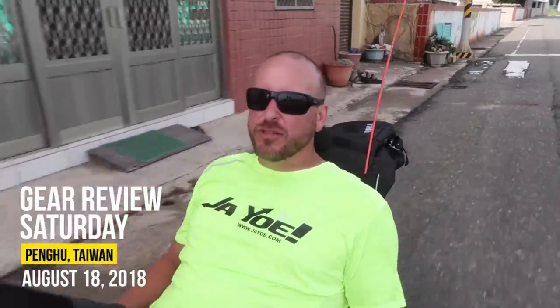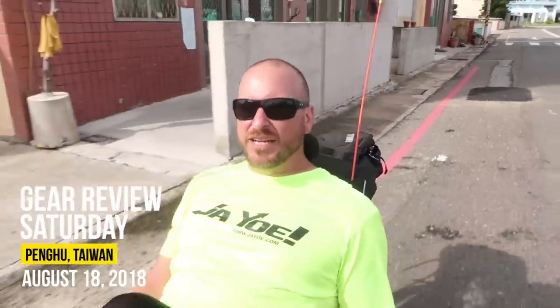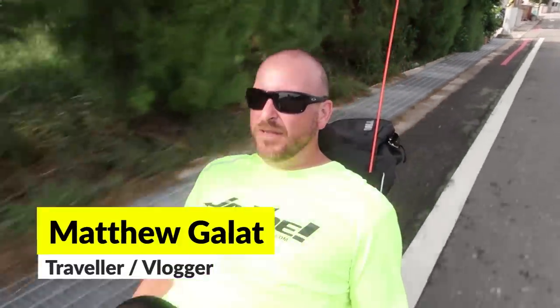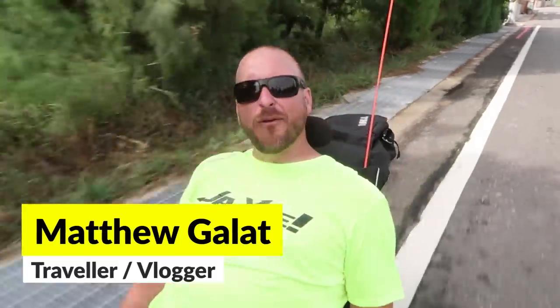Hey guys, Matt here with the JioNation. Today I'm going to talk to you a little bit about the setup that I use to record with, the techniques that I use as I ride to record my shots, whether you like them or not. I get a lot of people that ask me about them, so here we go.